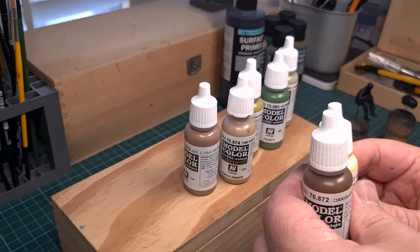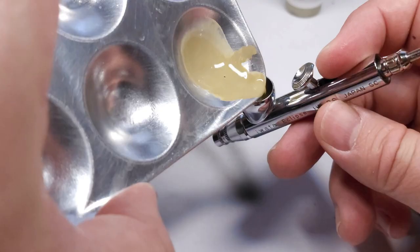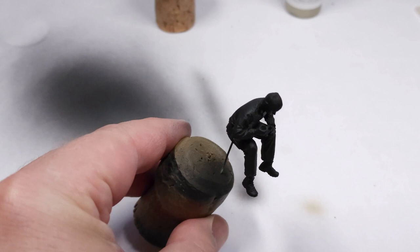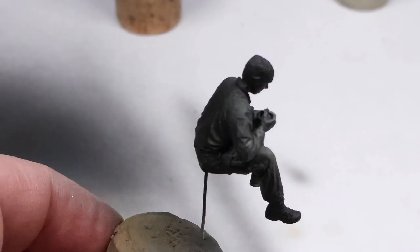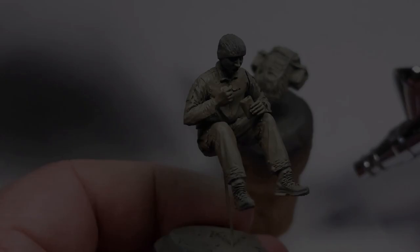First up, the base color — German Camouflage Beige. This is a World War II color and it's sprayed from the top down onto the figure. What this does is create natural highlights and shadows on the figure itself — you can see there by the shoulders and also on the trouser legs getting all those wonderful shadows coming through. This is the result; the base color has been applied and we can now move on to the next step.